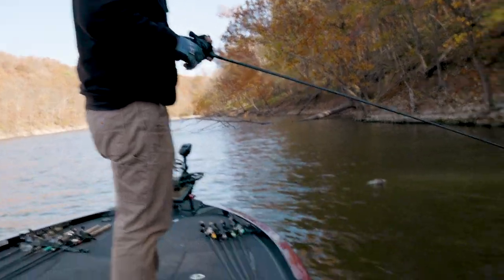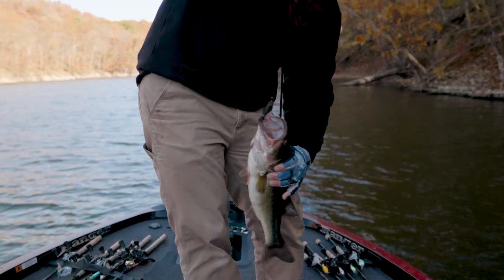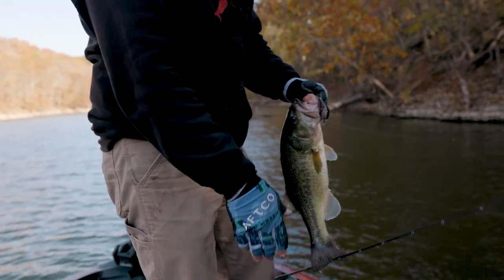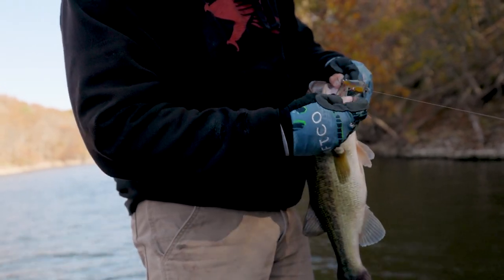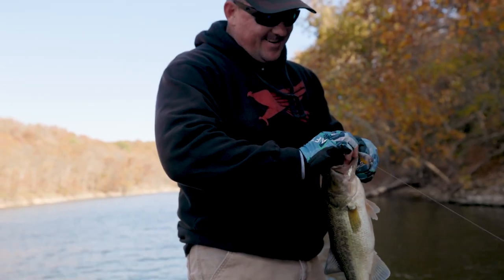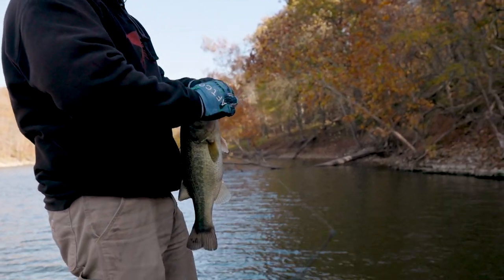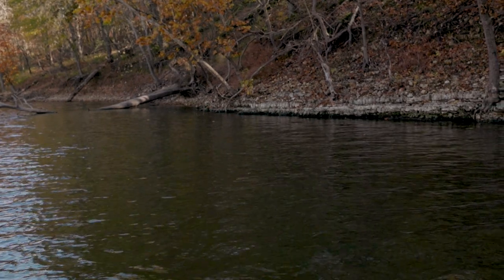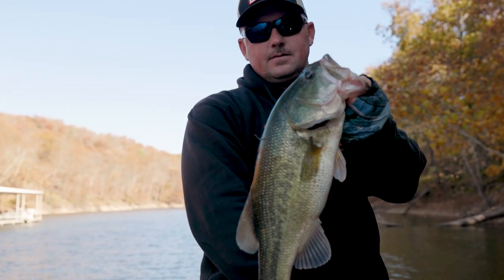That might be a better fish right there — oh yeah, that's a good one. That's why I like that Carous Wind jig rod — a little more backbone, still got the parabolic with a softer tip so they don't throw the bait. Oh man — that's finally a grand lake bass right there. He came off that transition from bluff rock to gravel, and there's a little bit of wood in the water. That's why you come to Grand Lake — nice fall bass on squarebill crankbaits.